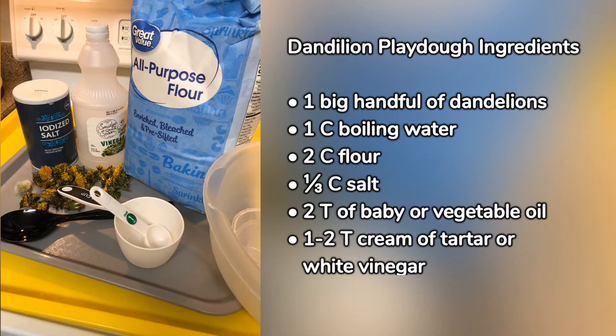Dandelion play-doh needs one big handful of dandelions, one cup boiling water, two cups flour, one-third cup salt, two tablespoons of baby or vegetable oil, and one to two tablespoons cream of tartar or vinegar.